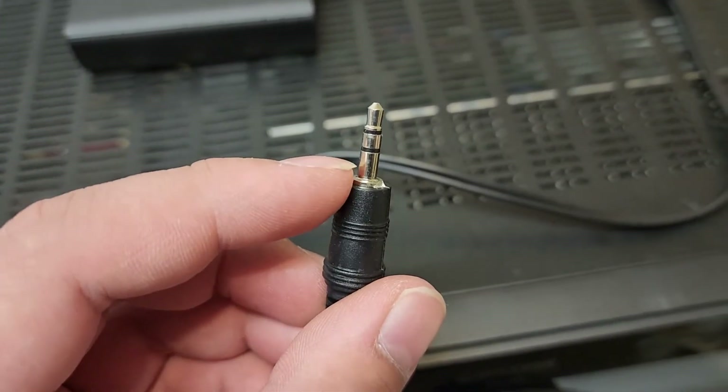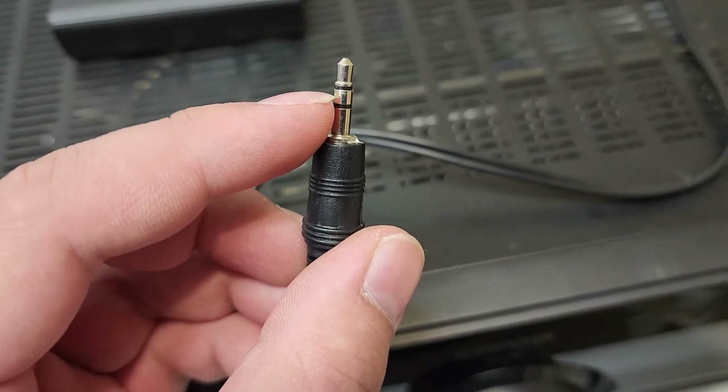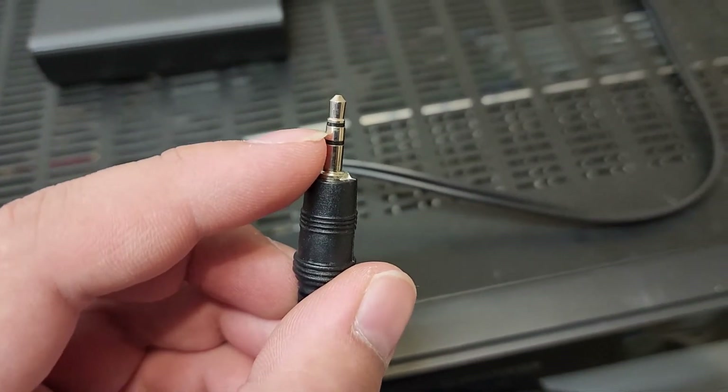The way that you wire it is: the sleeve is positive, and the ring — the one in the middle — is negative.